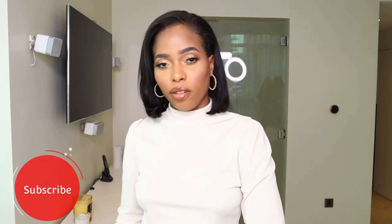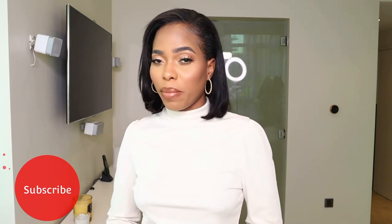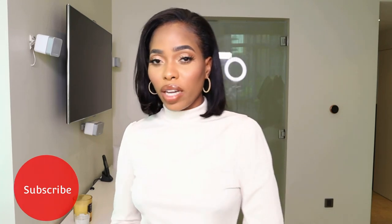Hi everyone, welcome back to my channel. If you're new here, thank you for stopping by. My name is Ashley. I post videos about fashion, beauty and lifestyle. If you are a subscriber, thank you so much for stopping by. So today we are back with another Shein haul — a Shein winter haul. I purchased these items just for you. I live in Dubai and it's not cold here, we don't have that winter, but it's my job to show you what is new.